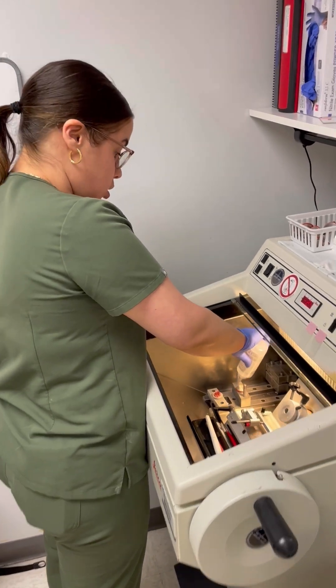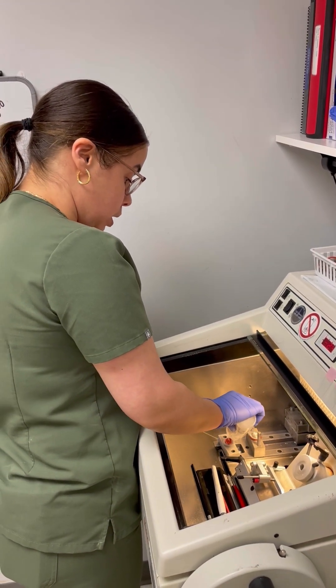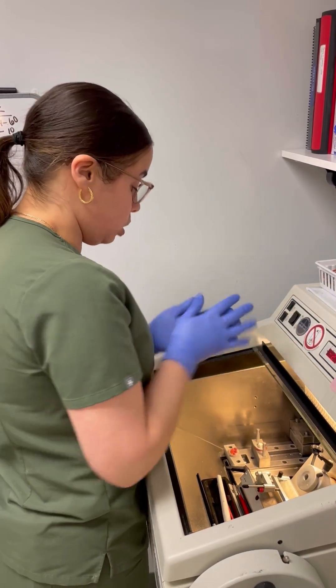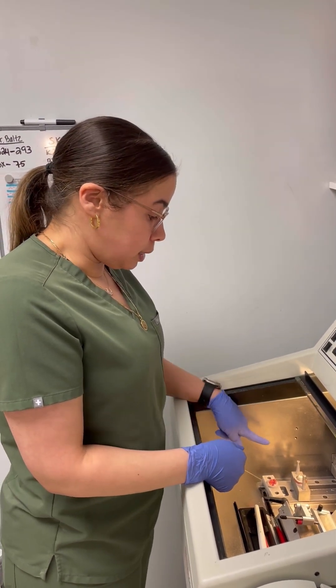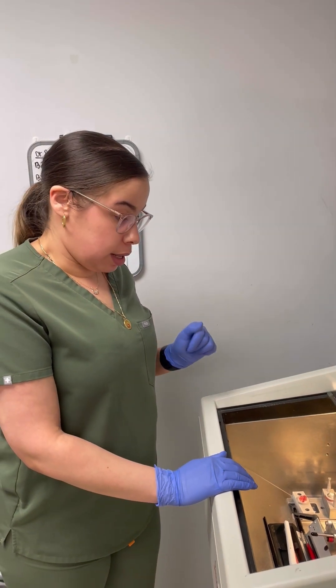Now that Dr. Cooper has grossed the tissue, I will continue the process by adding OCT to the embedding chalk to prepare the tissue for me to cut. We'll let that freeze — it'll become an opaque color — and then we'll sandwich that together and it'll be ready to go.